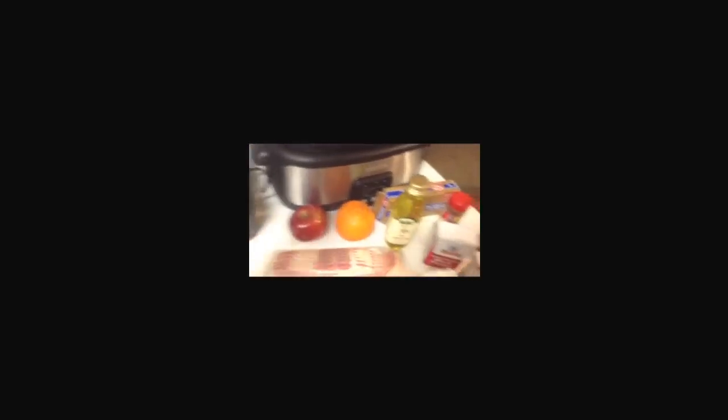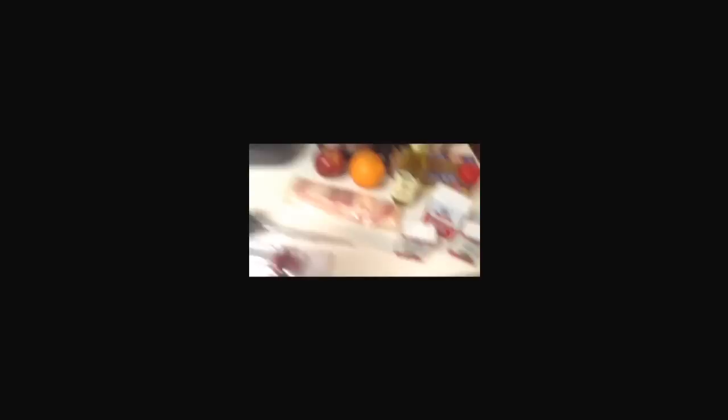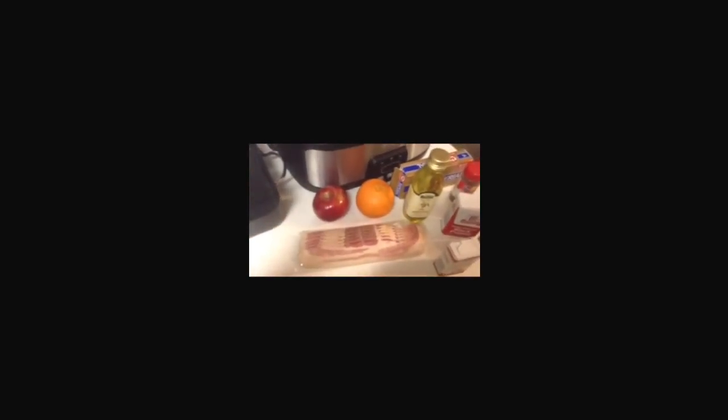We'll need a flavor injector, a baster, an apple and an orange — we're going to put those inside the cavity of the turkey. Olive oil is optional to keep the top of the bird brown. Margarine or butter. Some of the spices we need are poultry seasoning, sage, black pepper, paprika, and all-purpose seasoning. And something my mom taught me: you can take bacon and put it on top of the bird and it will make it so juicy. Stay tuned so I can tell you all about it.